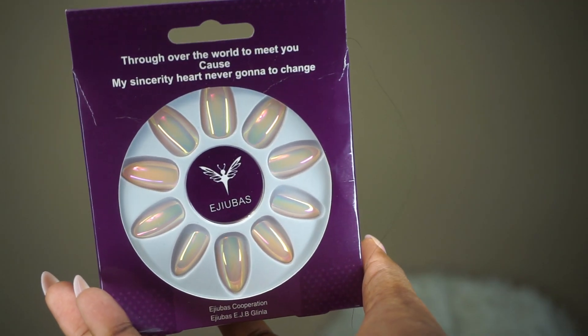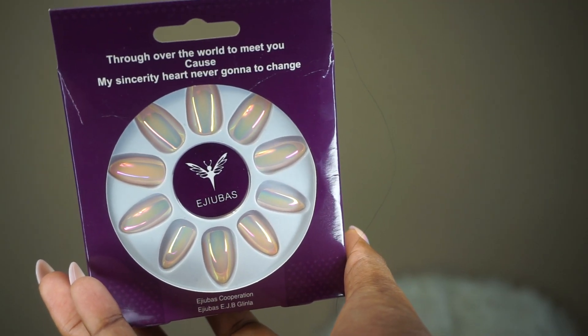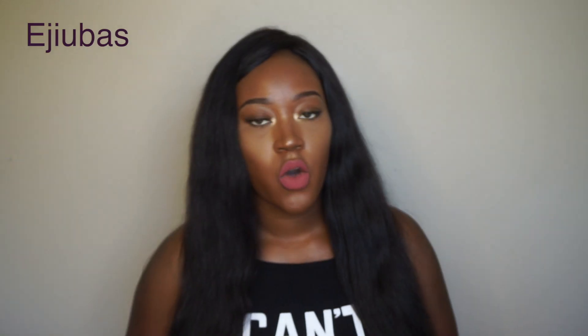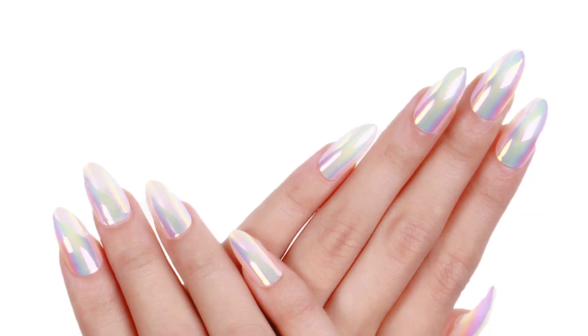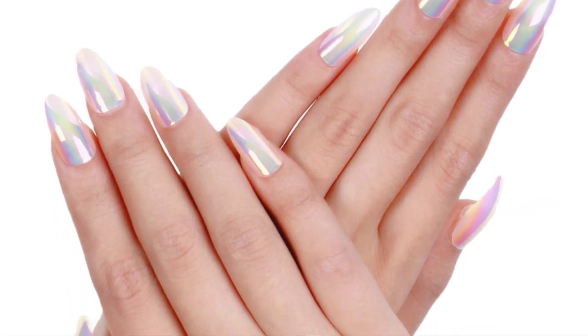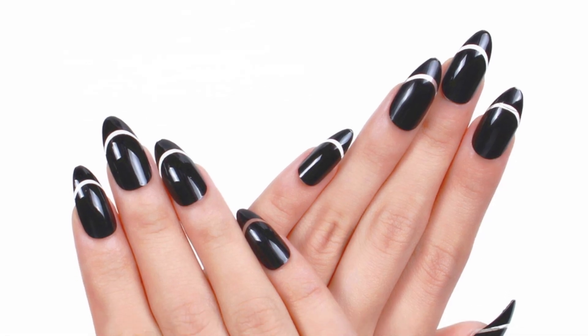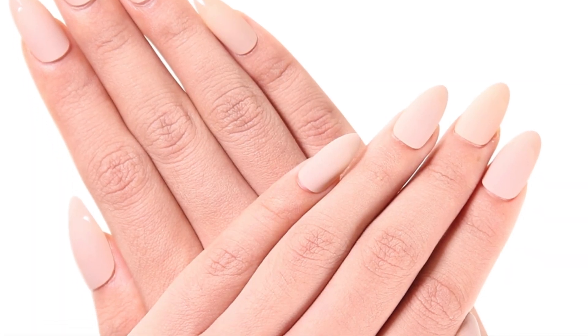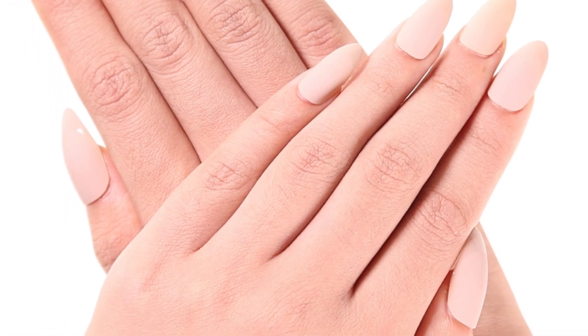When I saw the picture and clicked on the link to look at them, I wasn't too sure because they looked kind of plasticky to me. But I went ahead anyway and was like, you know, you can't judge something by a picture — you have to really get into it and see how it looks.